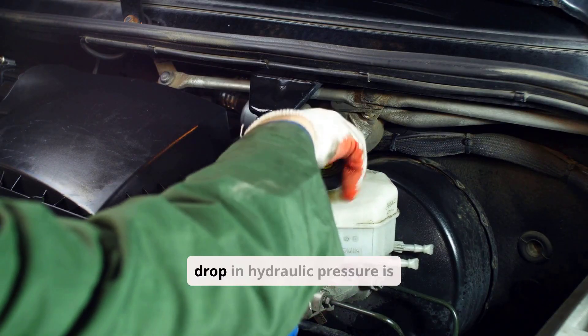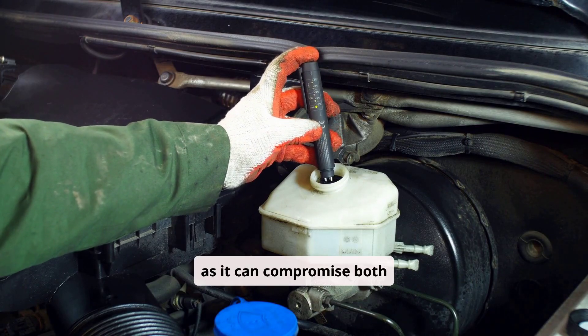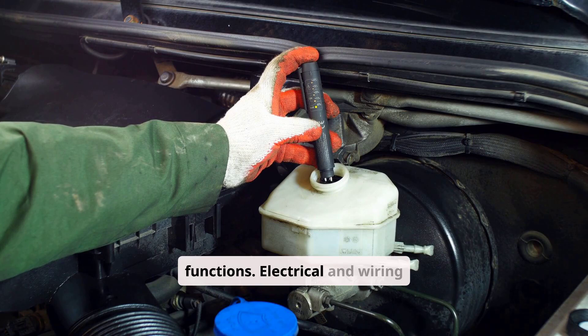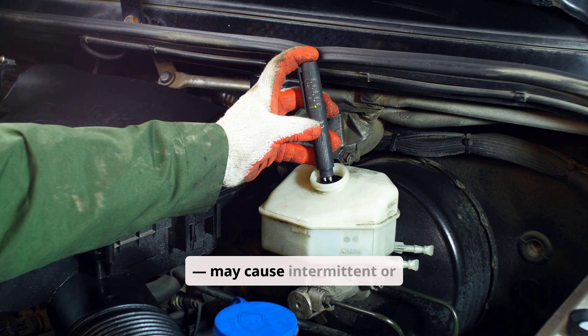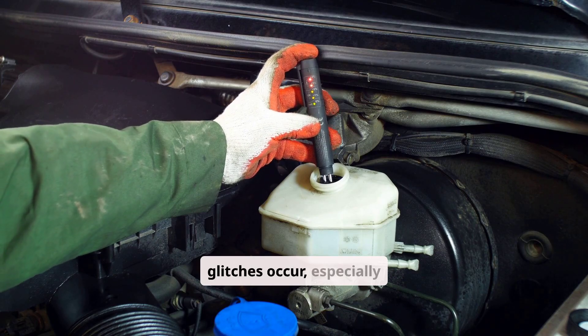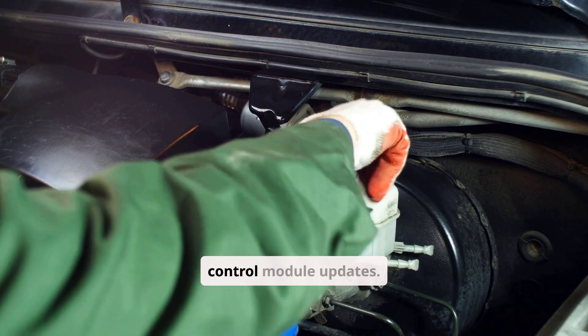Low brake fluid or a drop in hydraulic pressure is another common cause, as it can compromise both braking and stability control functions. Electrical and wiring faults, including broken wires, poor grounding, or corroded connectors, may cause intermittent or complete system failure. Occasionally, software calibration issues or ECU glitches occur, especially after battery replacement, jump-starting, or control module updates.